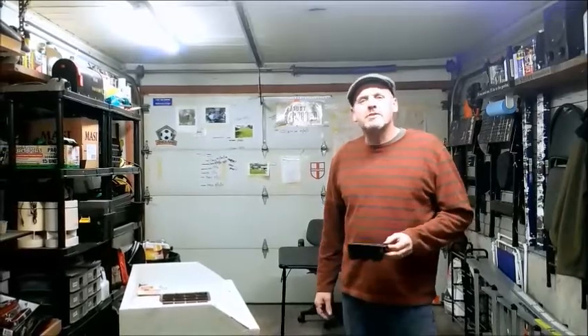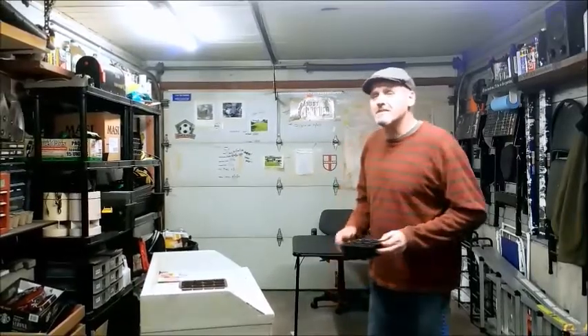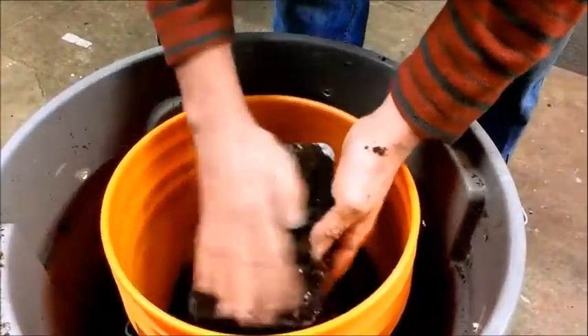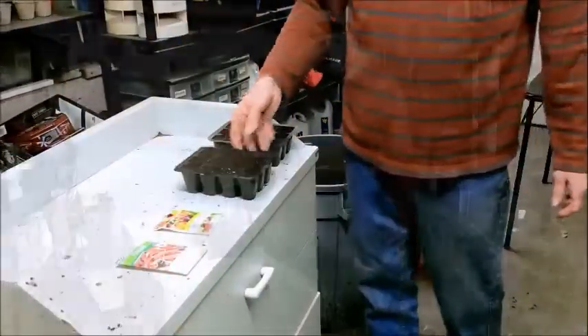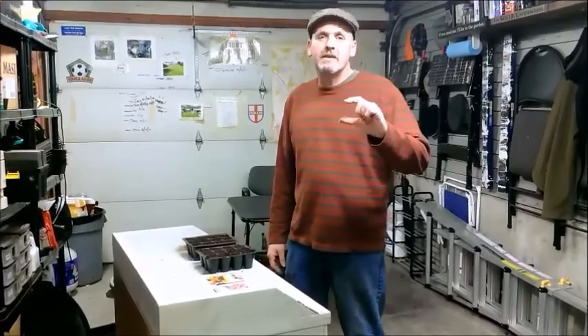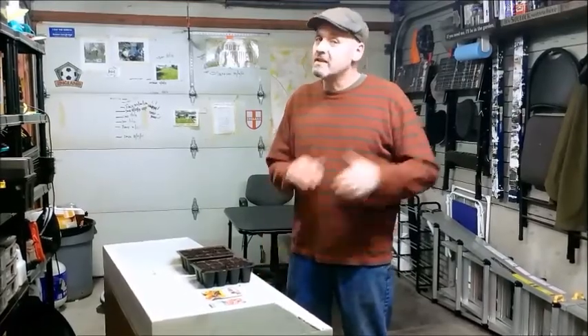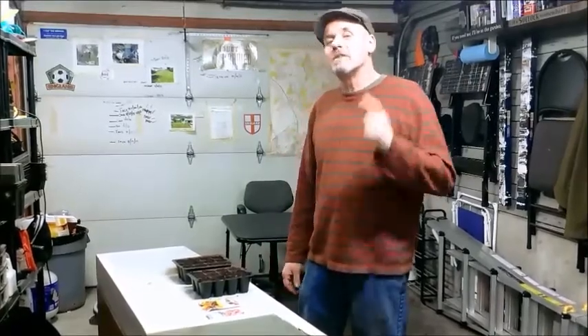Hello again. Today I'm going to be starting off my peppers, and this year I'm going to try a few tricks which will hopefully result in earlier fruiting and higher yields. When I grow peppers from seed I always produce fruit very late in the season compared to seedlings I can buy from the nursery around April — always a good few weeks behind. The nursery ones are usually in fruit by mid-July; the ones I grow from seed it's usually late August. So this year I'm going to start them off about six weeks early and see if that helps.